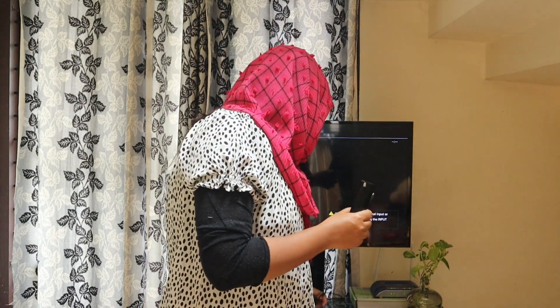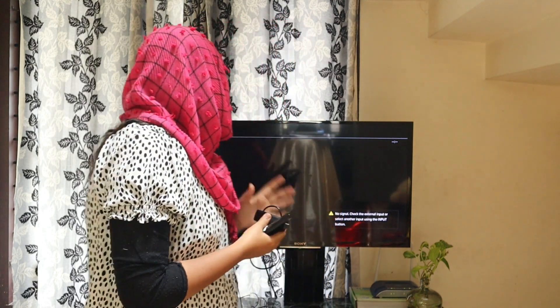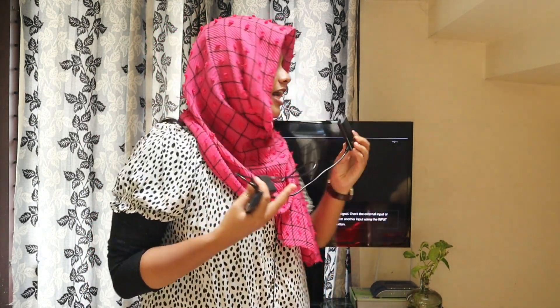First of all, we connect with a TV stick. We connect with an adapter. We connect the adapter to the pen drive port on our TV. We connect with the M8 TV stick.